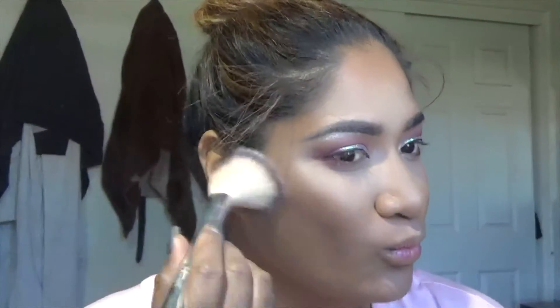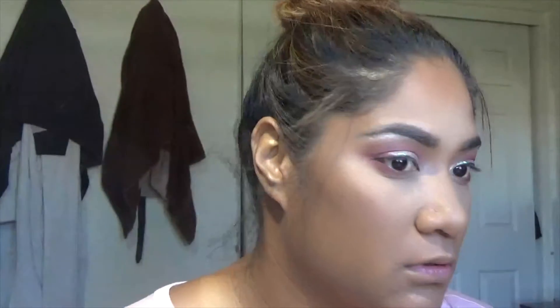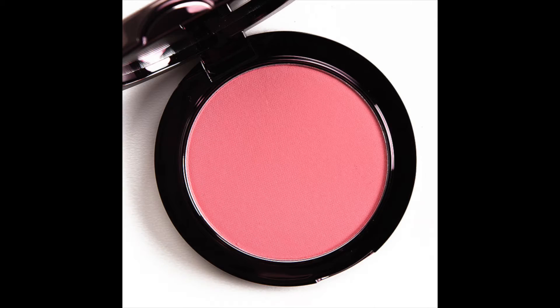I wanted to just bronze up the face, so I'm using this Milani Soleil bronze under my cheeks, on my cheeks, around my face, just to give it that nice glowy silhouette. And then I am going to go ahead and put on some blush. The blush I am using is from Makeup Geek — it is called XOXO. I got this in my Boxycharm and it is one of my favorites. I love this blush so much.